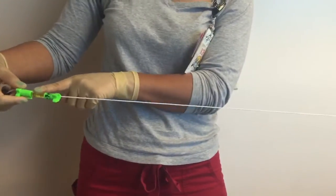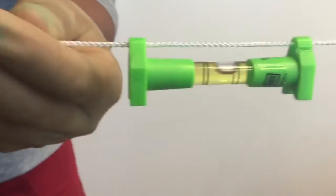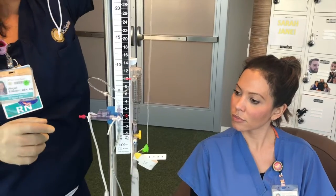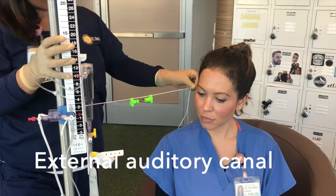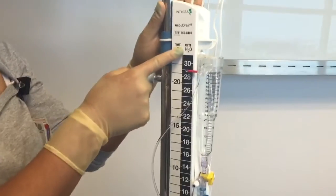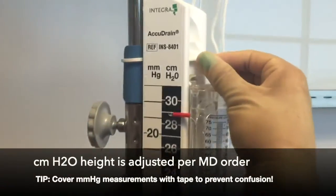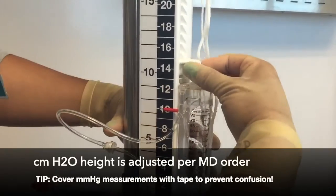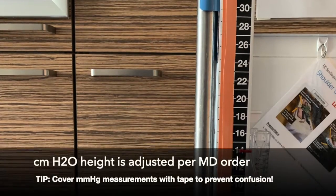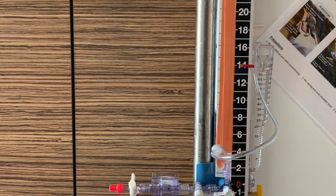Use the line level to level the zero pressure reference point to the external auditory canal of the patient. Be able to differentiate between millimeters of mercury and centimeters of water. Your provider will write orders to the appropriate centimeters of water, and per your provider order, you will adjust the height of your burette or EVD drip chamber using the squeeze lock tab.